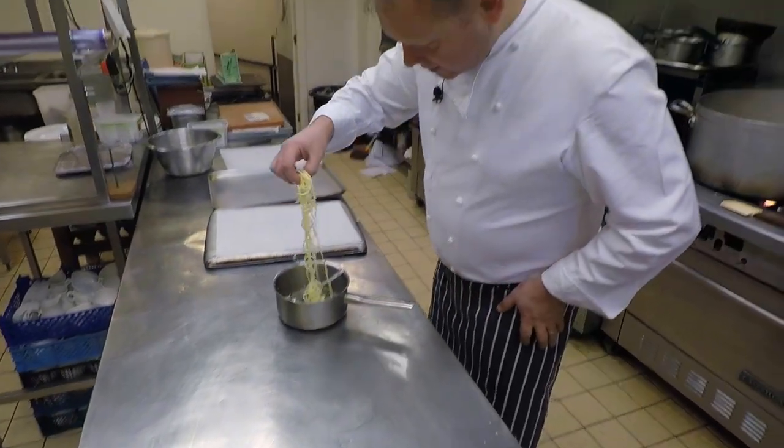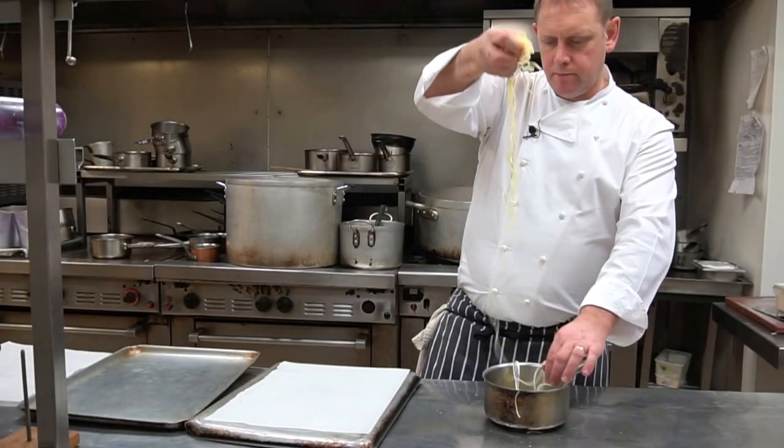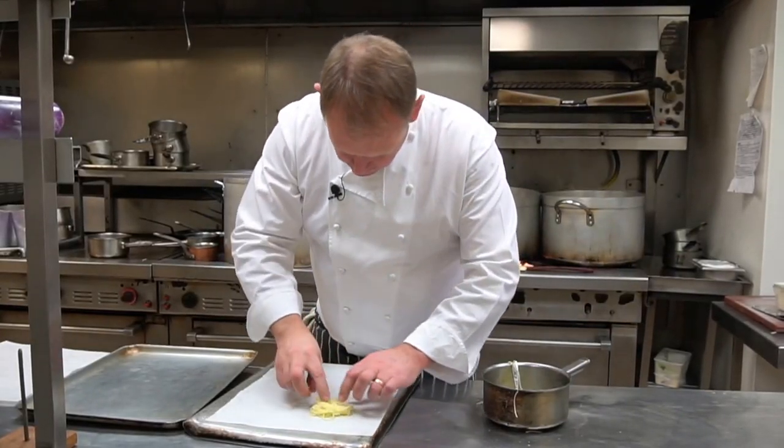Seasoned enough, and then we just take the spaghetti and make a nice round.